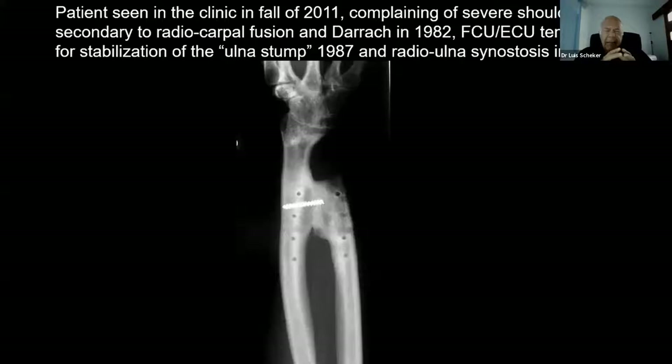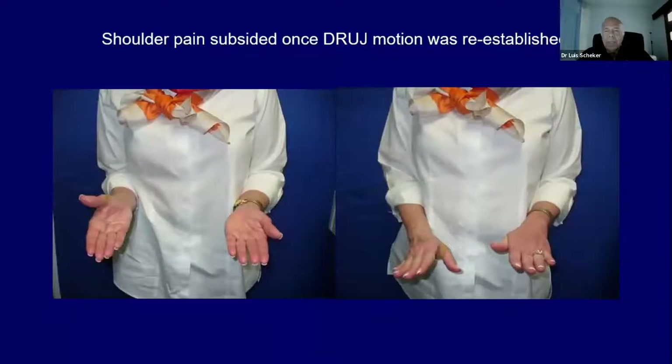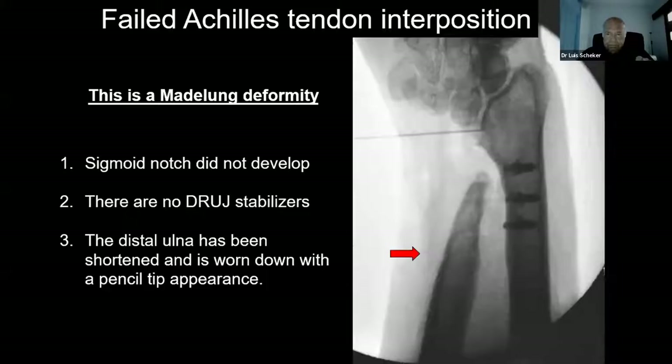First is this patient who came in with very severe shoulder pain. The shoulder pain came because she had a radio-ulnar fusion and a radio-ulnar fusion. To pronate and supinate, she had to use her shoulder to turn the hand. She came 23 years after the fusion, in 2011. We told her we could take down what she had there — she couldn't believe it. We took everything down. This is a four-year follow-up: she could pronate and supinate and had no pain in the shoulder any longer.